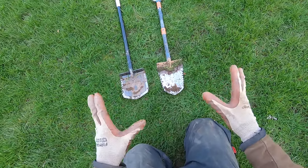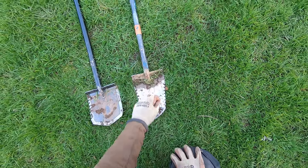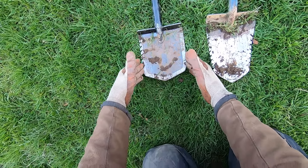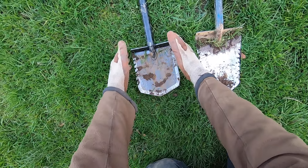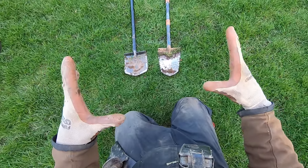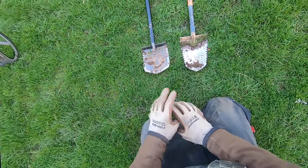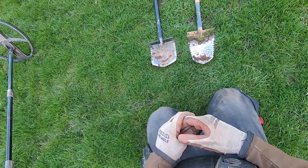Both these shovels have the same parabolic curve — it's like a double curvature. But the Phoenix shovel has a lip on it and goes a lot further down. It's graduated to a point, which really helps make those perfect cone-shaped plugs that I show in my videos. I have over 5,000 videos with this shovel in it.